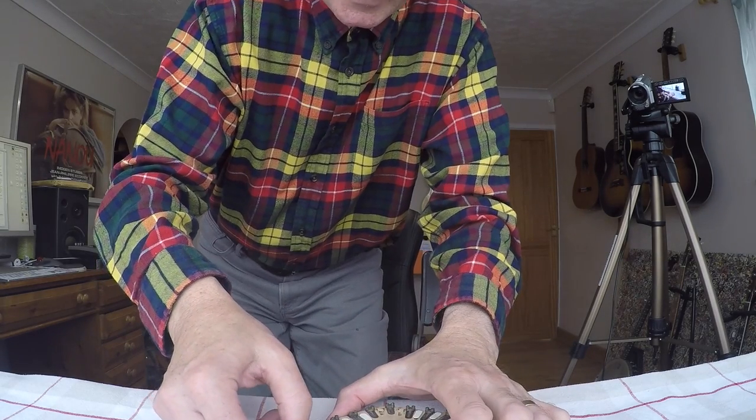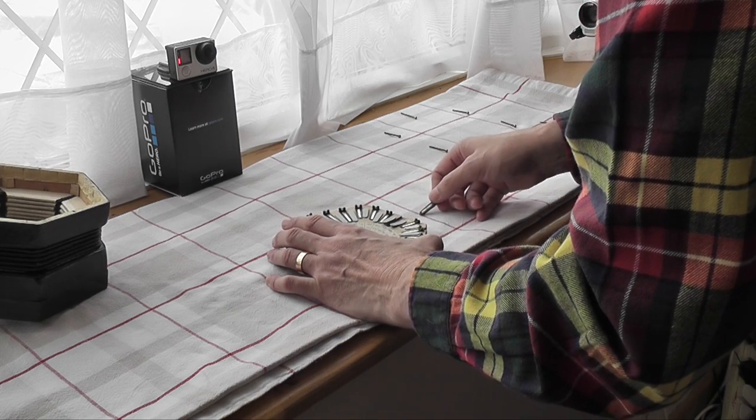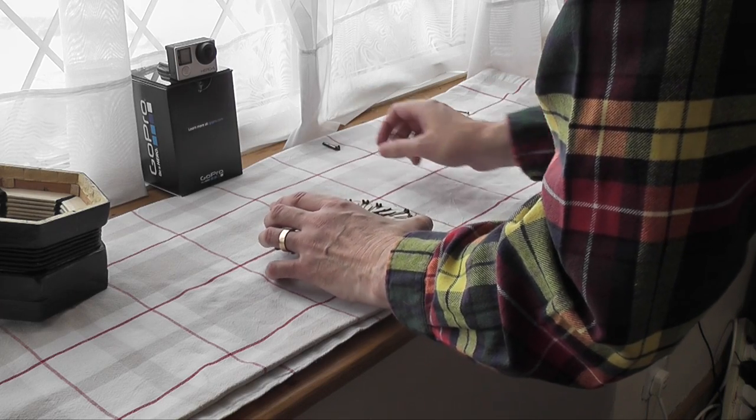So I'm going to very carefully prise this C reed out. That's gone — you can see it's empty now. I'm going to put this to one side safely and basically what I'm going to do now is put the concertina back together again.